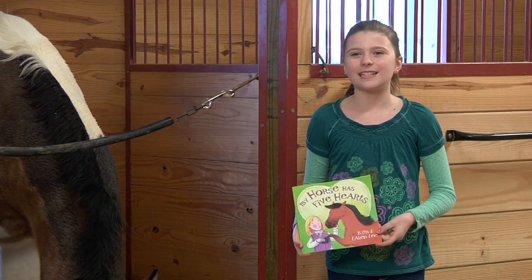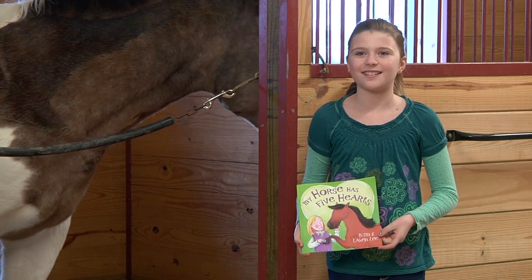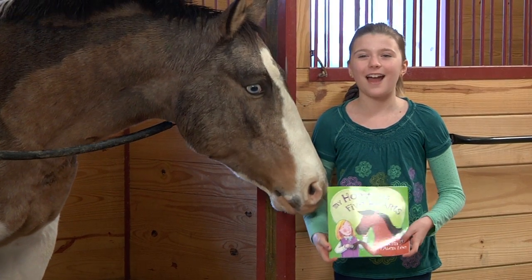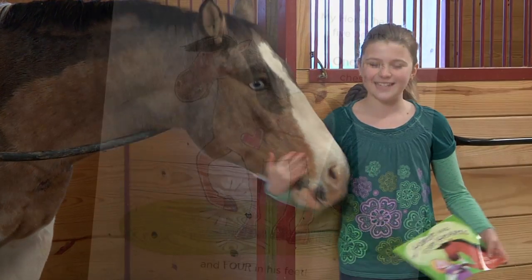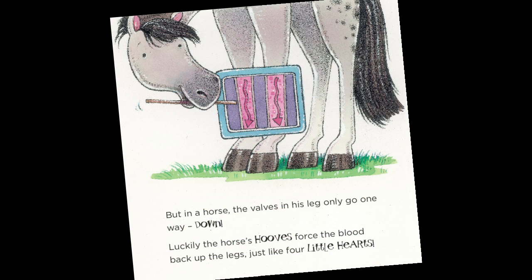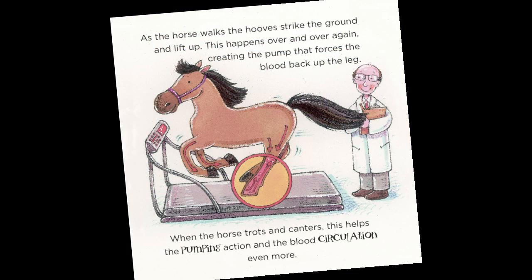I wrote this book because I think it will teach kids how horses' hooves act like hearts. They pump blood back up to the heart in the chest. They're not actually hearts. See, the valves in a horse's leg only go one way, which is down. So they count on that stepping of the hoof, of the leg, to pump the blood back up to the heart.